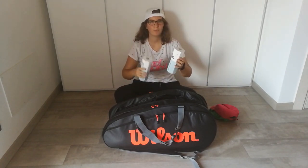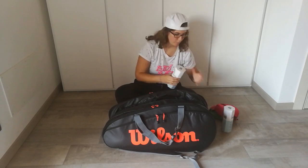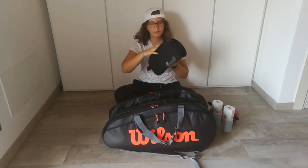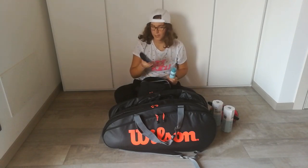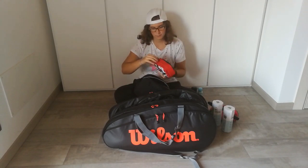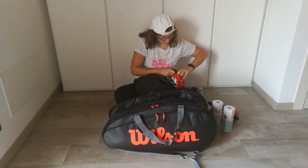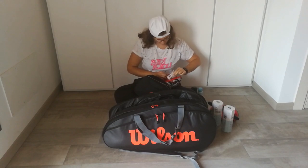These are the new balls from Wilson — the can is made with paper, which is quite a smart choice from Wilson. Then I've got this to stretch out after training, and a little bag with deodorant and body shower gel for after training and after matches. And the medical kit: ice spray, some bandages, sugar, and energy gel.